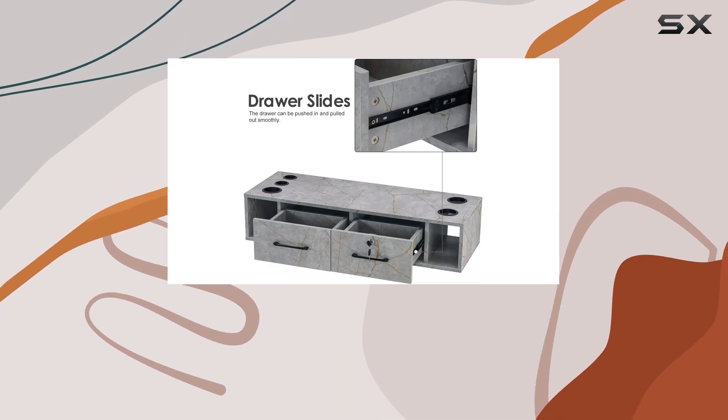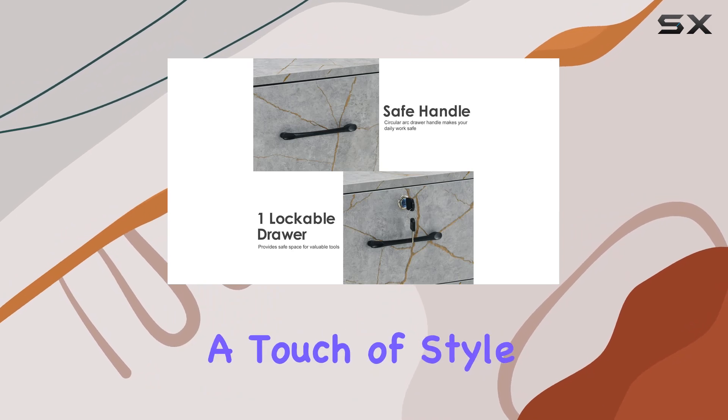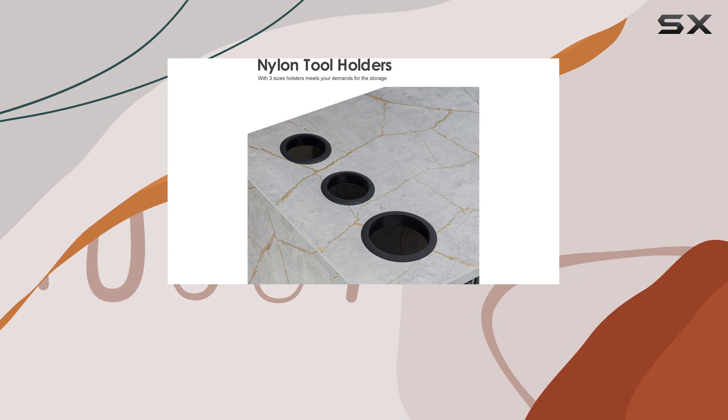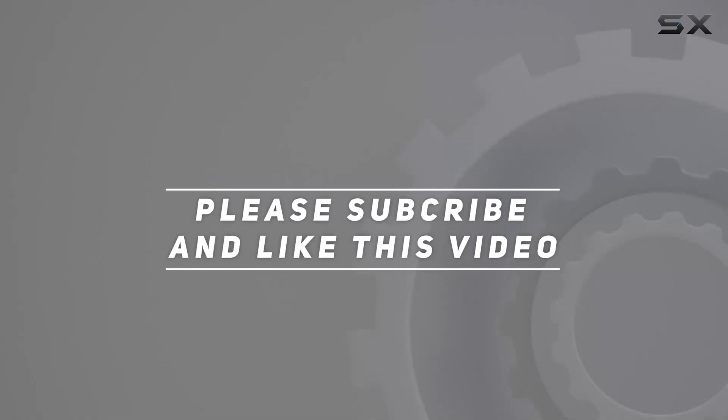Overall, I can't recommend the BarberPub wall mount station enough. It's a game changer for any salon looking to up their organization game while adding a touch of style. Trust me, once you have this in your space, you'll wonder how you ever lived without it. Check out the video description for the updated price, and thank you for watching.